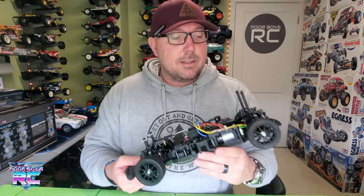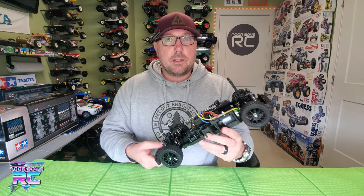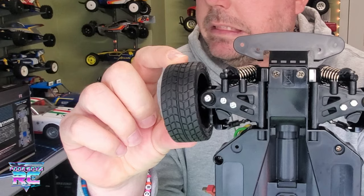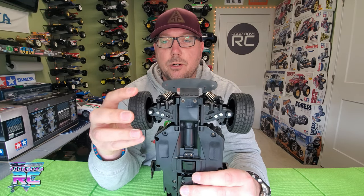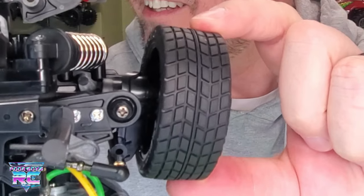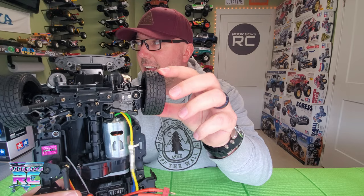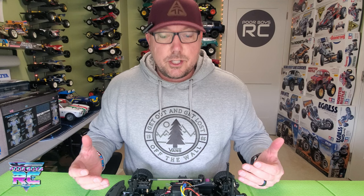But I'm worried. The MB-01 was a slop monster. Let's look at these rear wheels — there's just so much going on. Your toe moves a lot, your camber — the whole thing just moves. And that's really a bit of a design flaw to this chassis.